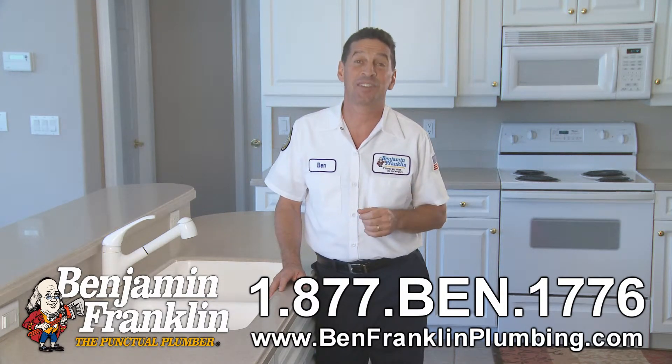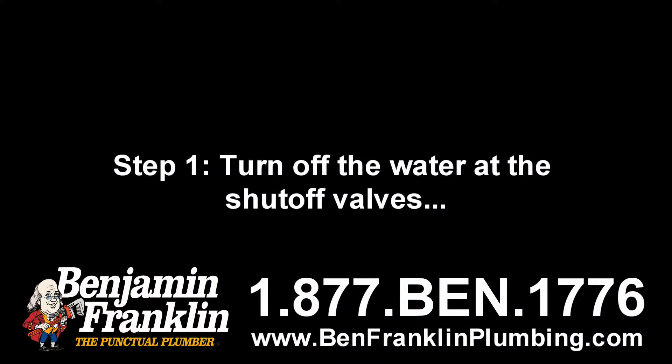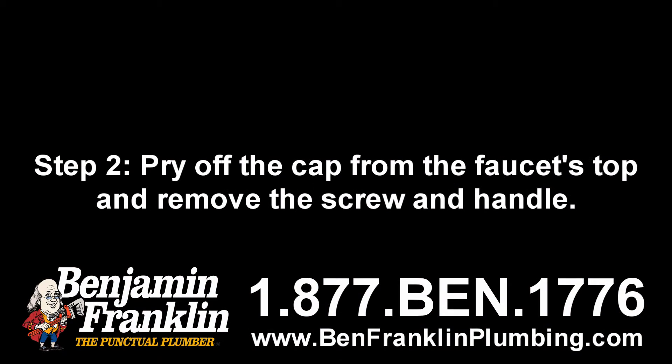I'm going to share with you the six steps to fixing a leaky compression faucet, the most common type. Step one: turn off the water at the shutoff valves, then open the faucet to drain it.